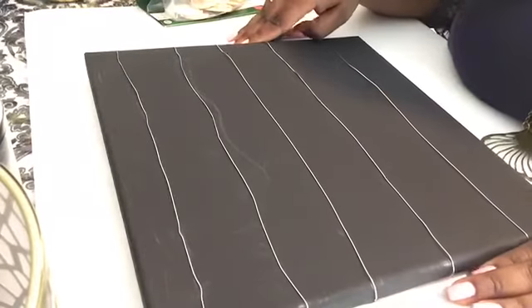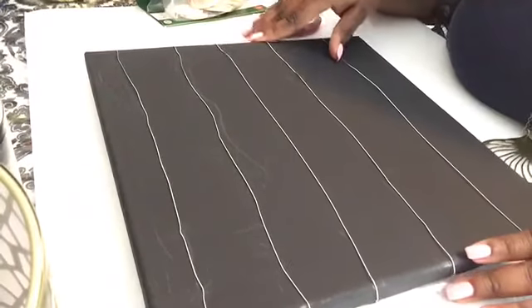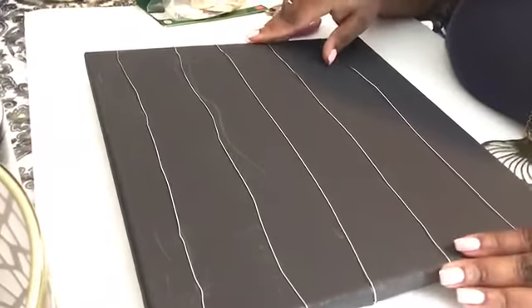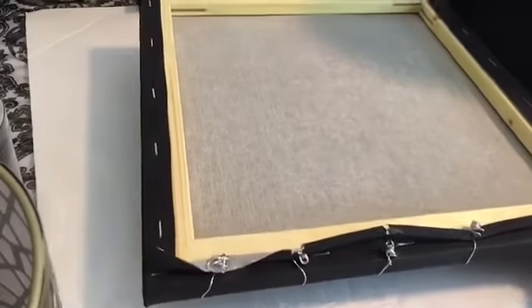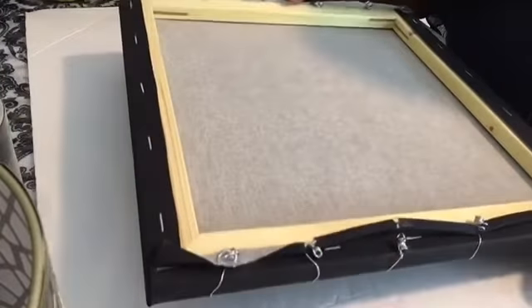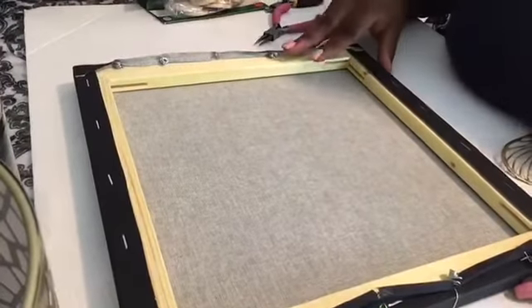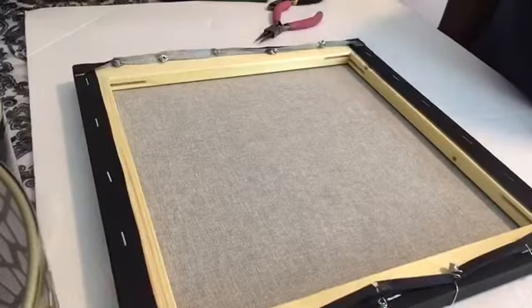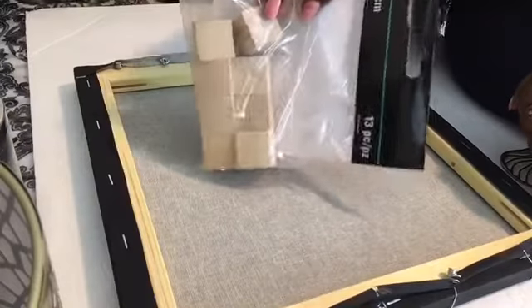I'm finished with my wire — I got five rows onto this canvas. Be sure to lay down the wire as flat as you can, and on the back, once you roll up the wire, make sure you roll it as tight as you can, because the tighter you roll it, the straighter the wire will be on the front side. Now flip it back over and move on to gluing on the blocks that will hold it up straight.